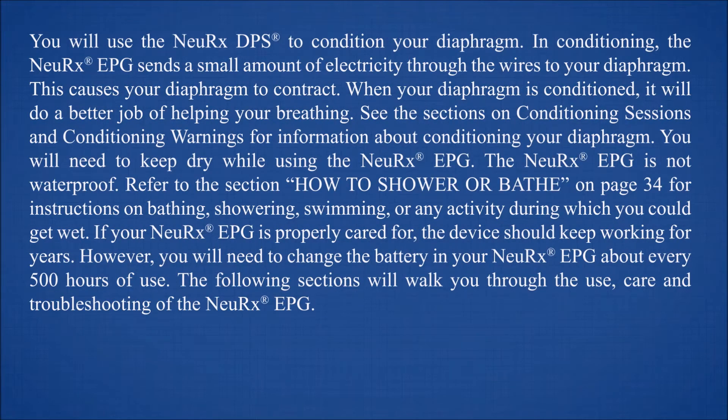You will use the NeuRx DPS to condition your diaphragm. In conditioning, the NeuRx EPG sends a small amount of electricity through the wires to your diaphragm, causing your diaphragm to contract. When your diaphragm is conditioned, it will do a better job of helping your breathing. See the sections on conditioning sessions and conditioning warnings for more information.